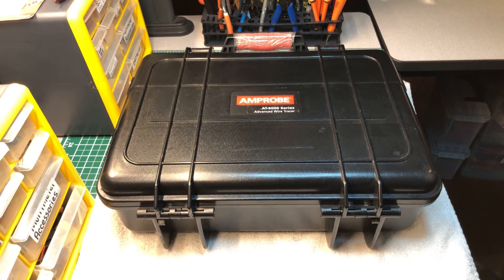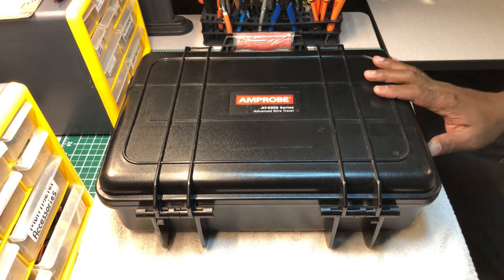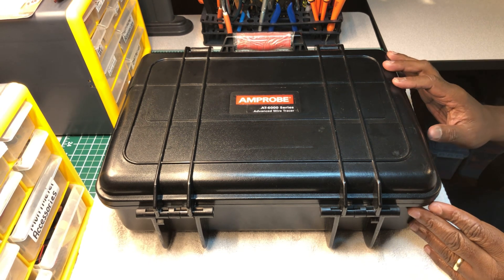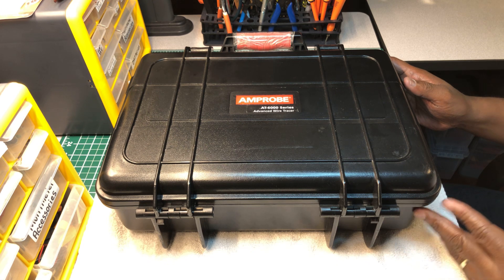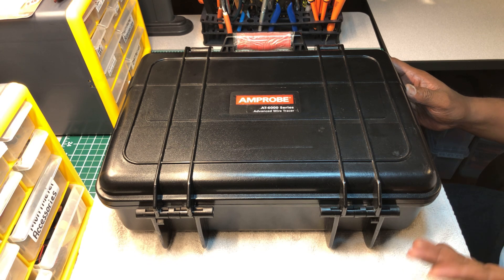Welcome back to the Electrician's Tool Channel. Today won't be a very long video — I just want to show you guys an upgrade to an old video of the Ampro AT6010 wire tracer that I did a few months ago. I've added a few things since then and I want to show you what I've added to this wire tracer.